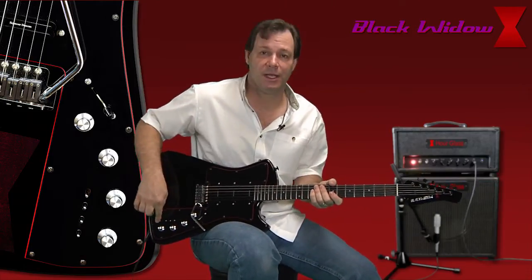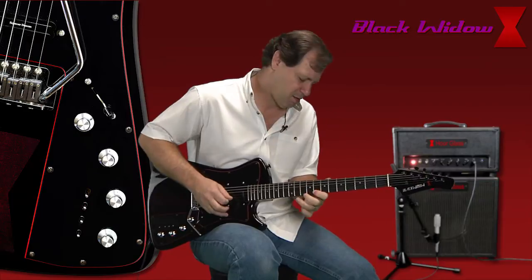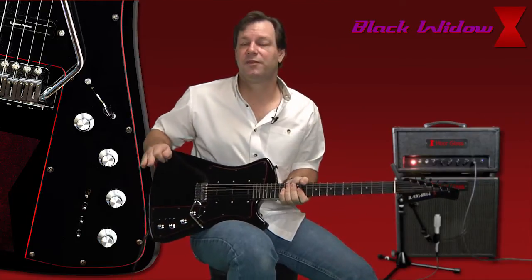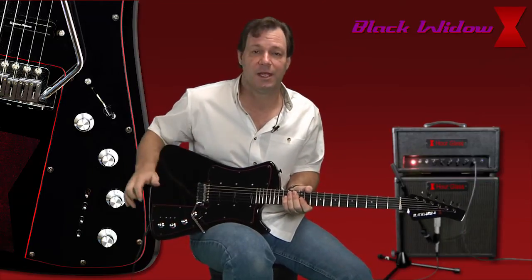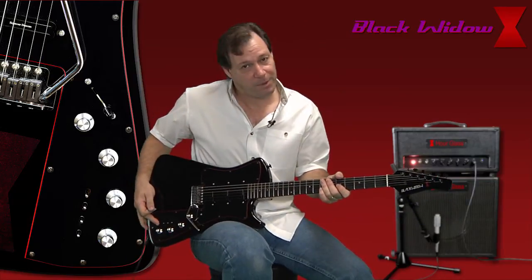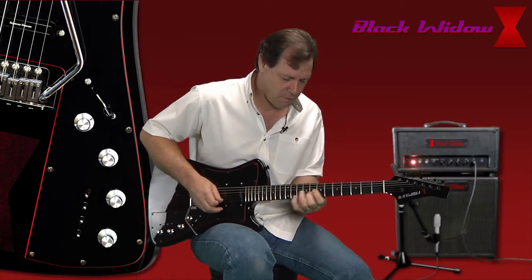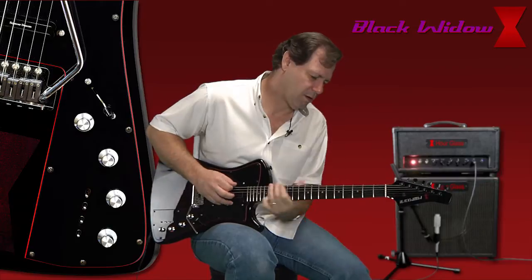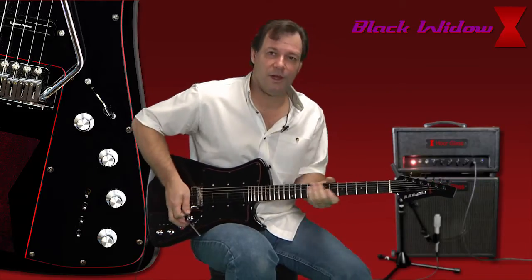Now we're just going to go to our bridge pickup. I'm going to run this in the humbucking setting — very good rock setting here. This responds very well with pedals. I've used a couple of different pedals on here: the OCD from Full Tone as well as the Analog Man King of Tone. Just really cranks this amp up and makes this guitar sound really good in this setting. You can also just flip that switch, get your single coil, and you're in your standard Strat. Parallel mode for that same switch — very good bite to it here.